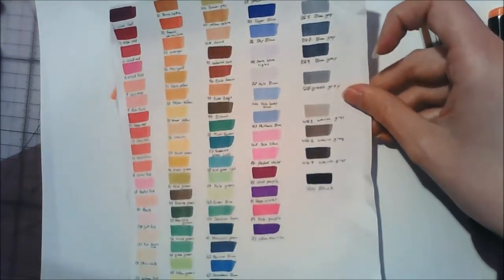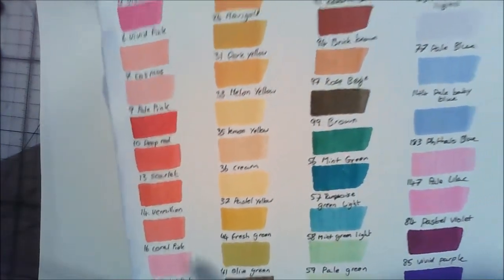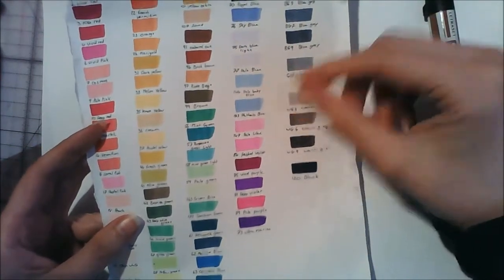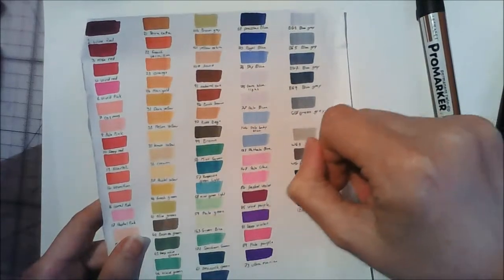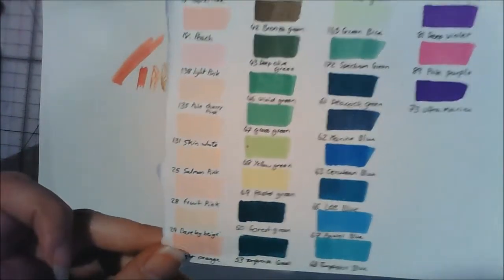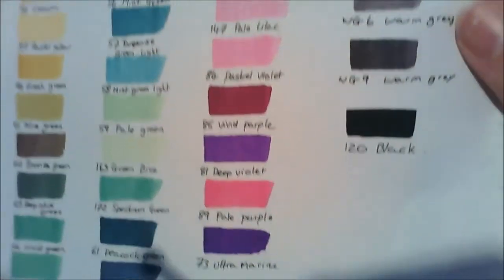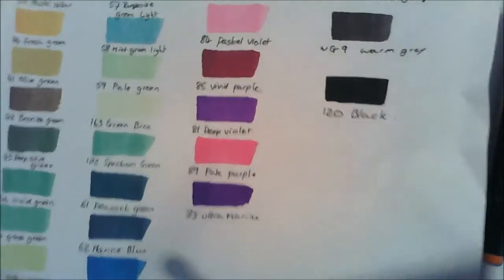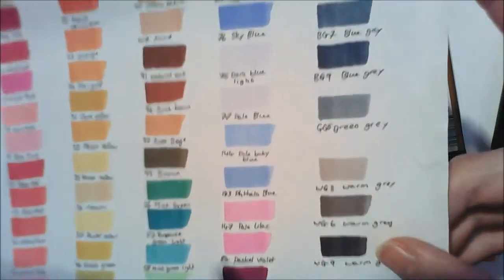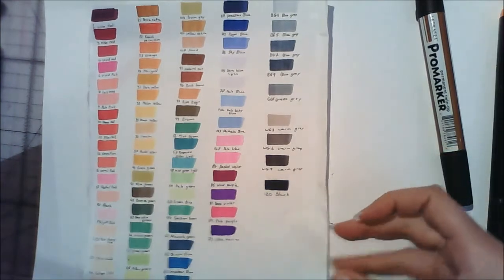These are the colours that come in the set. I found that a lot of the reds tend to be quite similar — only a tiny shade different from each other. Some markers also felt slightly underfilled compared to others, so when laying down thick layers of colour they didn't flow out too well. You do get a nice selection of colours in general — lots of good skin tones — but unfortunately not many purples. You get quite a few blues that look very similar to each other, plus a selection of useful greys and a black.